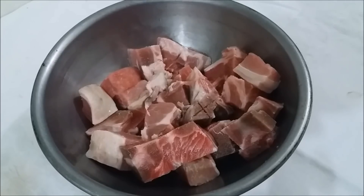This is approximately one pound of pork pieces that I got at the grocery, already cut up and ready to cook. What I'm going to do next is season it, and I'm going to show you what seasonings I'm going to add to season this pork.